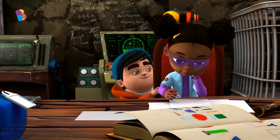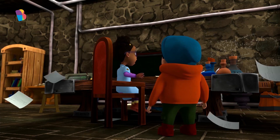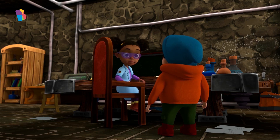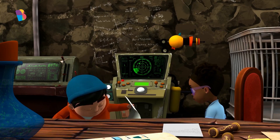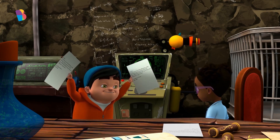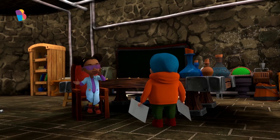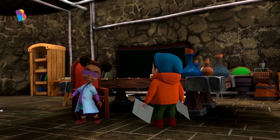Hi, Kiki. What are you doing? Oh, it's you, Kino. You scared me. So many notes, Kiki. Are you doing your homework? Homework is too easy for me, Kino.